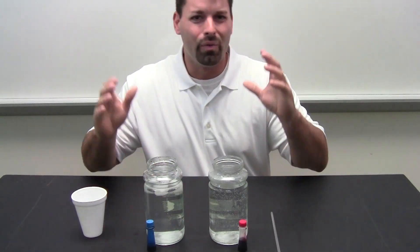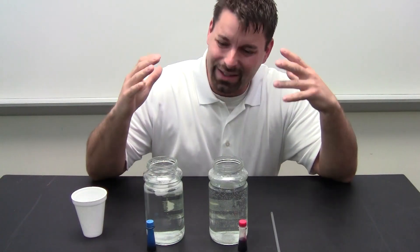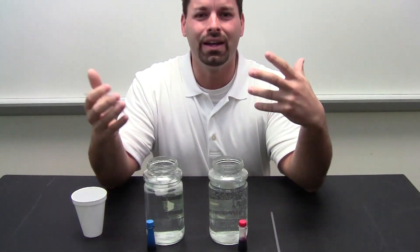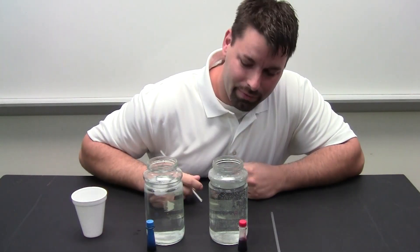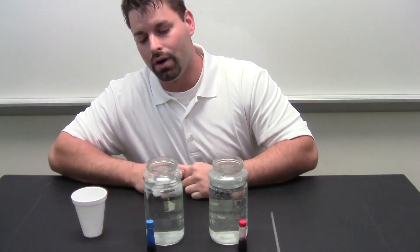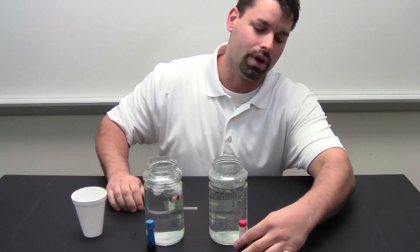We have hot water, cold water, and we do not want kids dipping their hands in there coming out with third degree burns. We want a safe way for kids to really look at what is happening, analyze it, think about it again and again, and that is what science is. So we have a very simple setup here. You can see I have a jar of hot water, hence the red, and a jar of cold water, hence the blue, and all we are going to do is put the food coloring in.